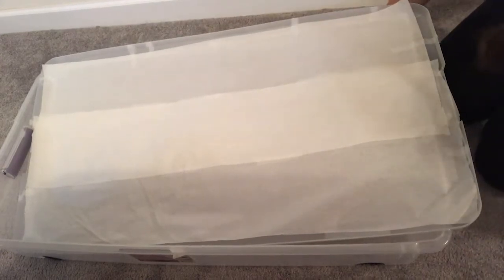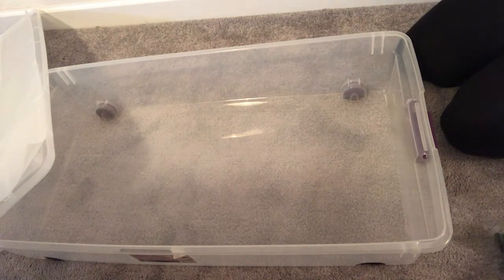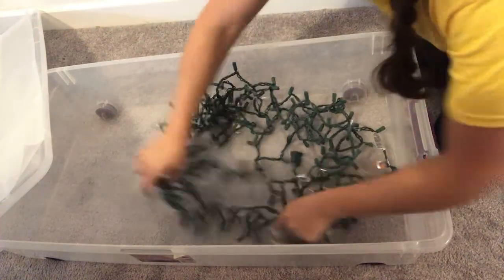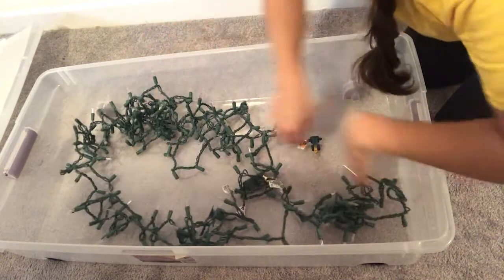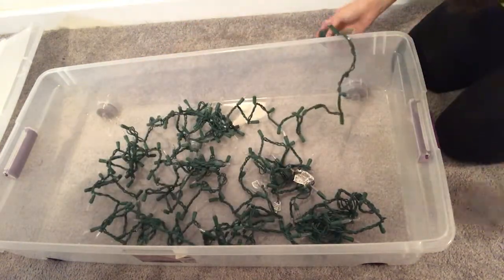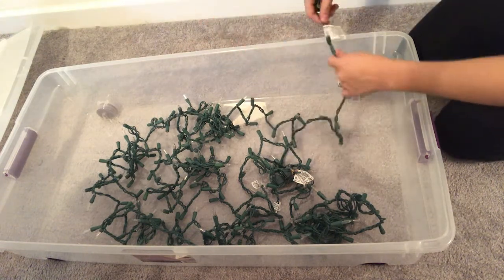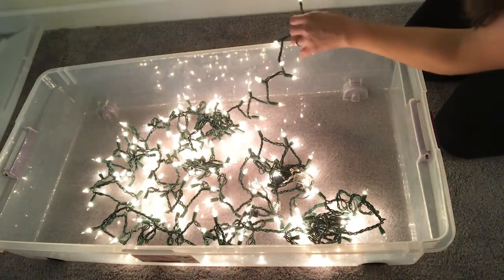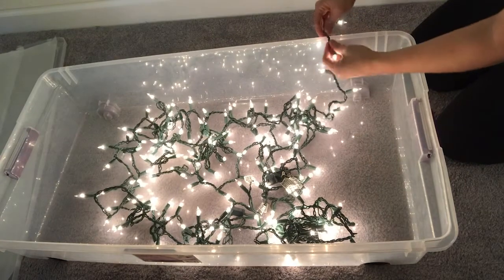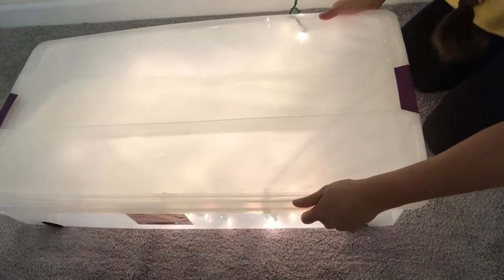Now our lid is covered. For the next step, we're going to add our lights. Open your box and put your white Christmas lights inside. I have a large box so I'm using two sets put together, and you're just going to spread them out around your box. The tricky part is that you're going to plug your lights into the nearest outlet. A lot of lights do have a little bit of a longer string that you can rest right outside of your box. Then lay your lid back on, close up with your latches — and that is your light box!